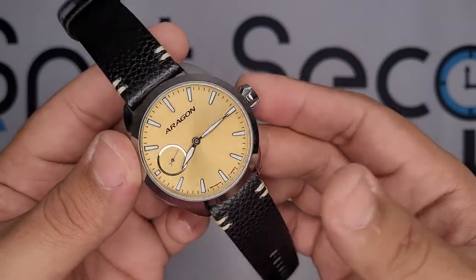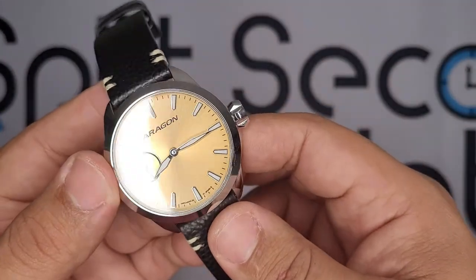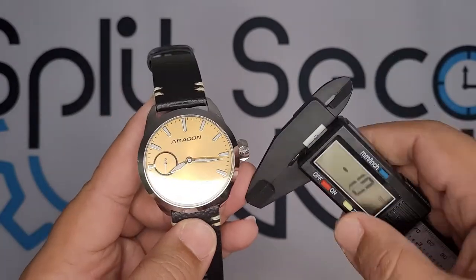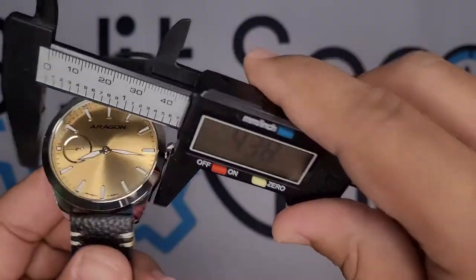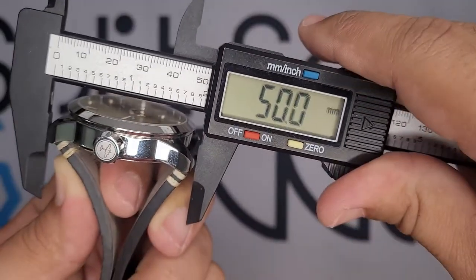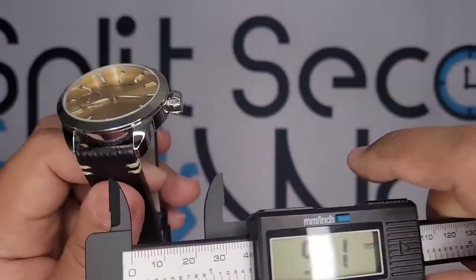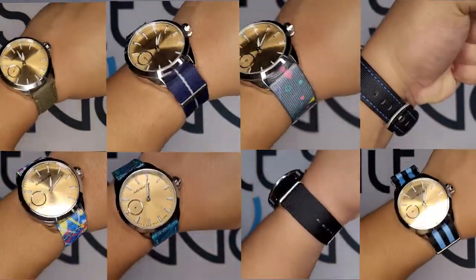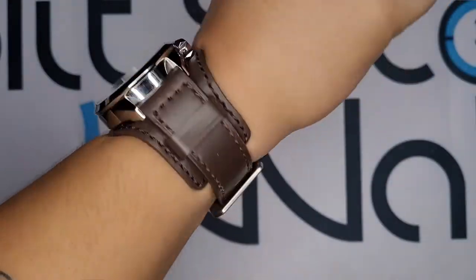Just look at this watch — this is gorgeous. They call the color sand; it's like this golden sunburst. This being a pilot watch, the dimensions are very pilot-watch-y, if that's even a word. We've got a 43, almost 44mm diameter, a thickness of 13mm, and a lug-to-lug of 50mm. It takes 22mm straps, so you can change them all day long. I've mostly been wearing this on a bund strap, and I think that's where it shines the most — it really comes to life on this brown bund strap.